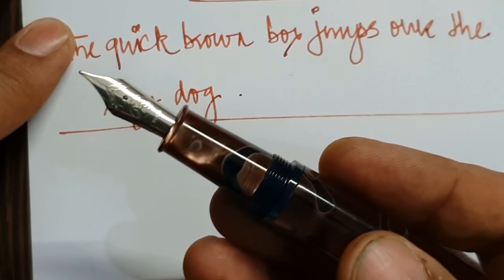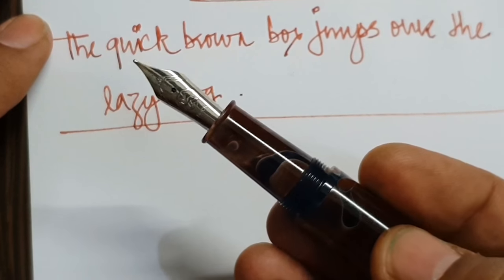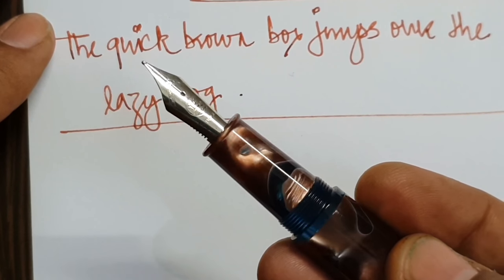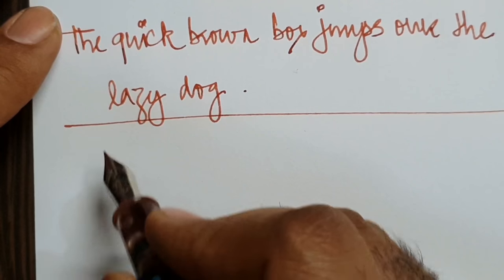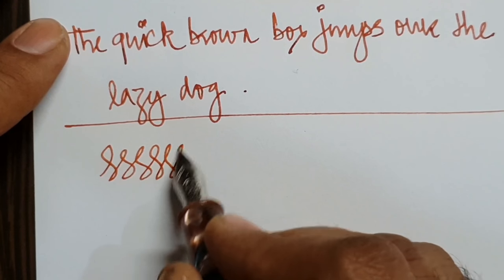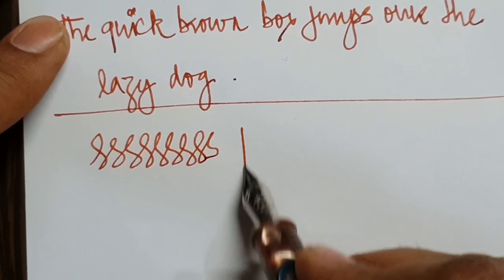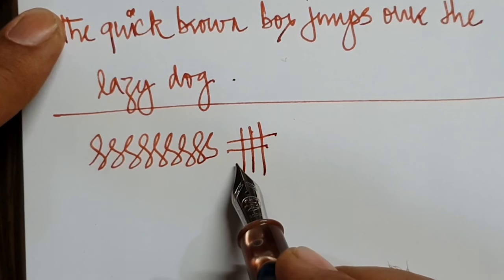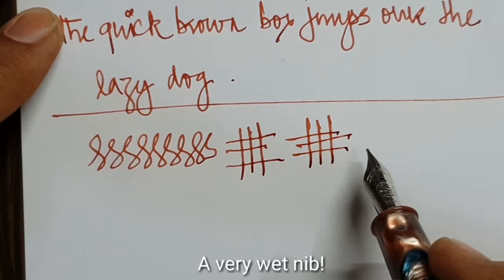The performance of the pen out of the box was brilliant. I haven't done anything to it — I haven't aligned the tines or used micro mesh on this. It writes with a very small hint of feedback which is really very pleasant, and the smoothness is really, really awesome. It also has a slight stub quality to it — the horizontal strokes are slightly narrower than the vertical strokes.